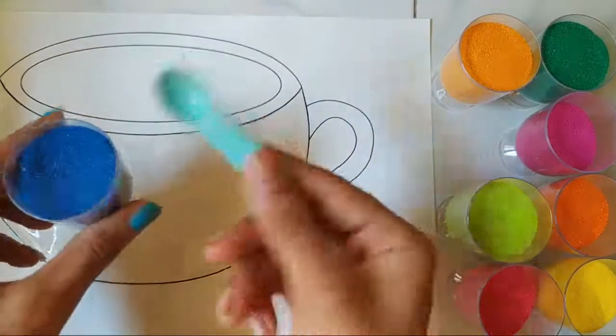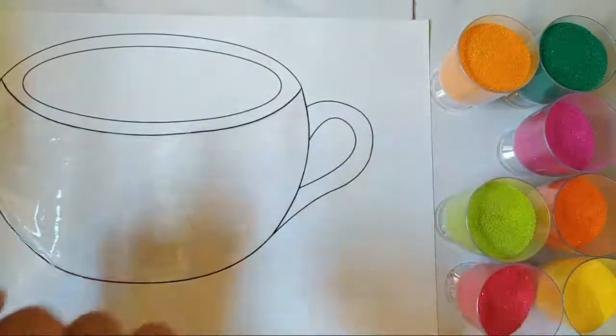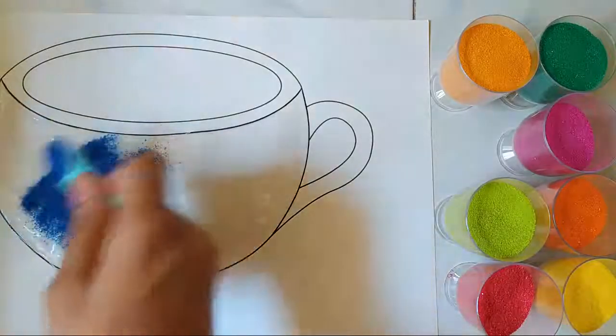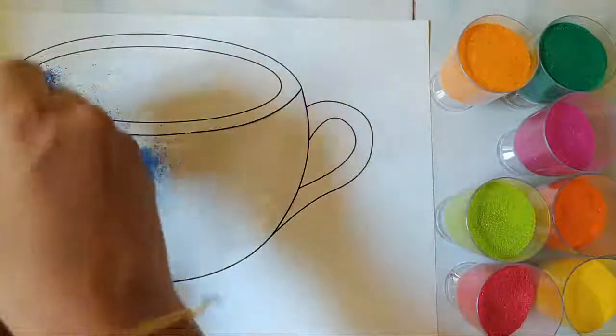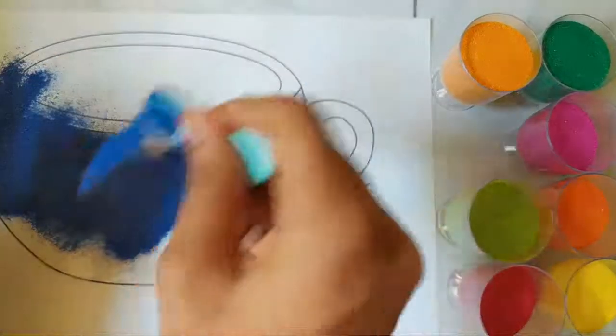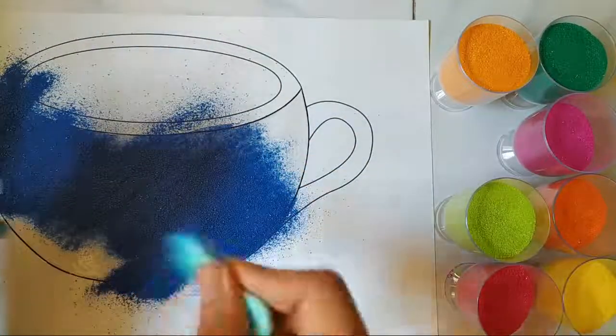I'm going to be using this tiny spoon. If you want, you can even use your hands. I'm going to be adding this color.